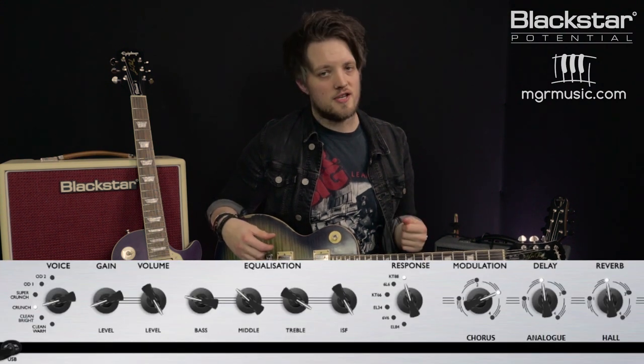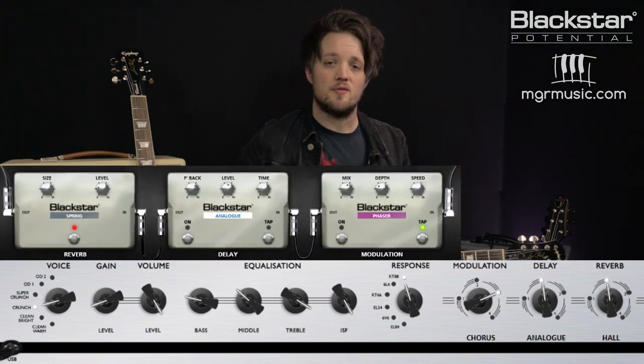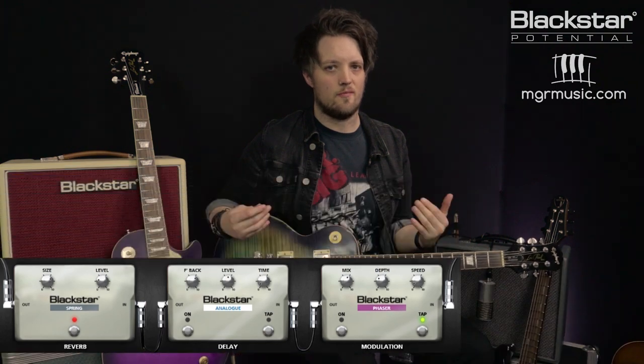Just think of it as one because it makes it easier to digest. To get the tone for this song you want a humbucker guitar with the bridge humbucker selected and a big open overdriven sound. I'm using the crunch voice with the KT88 response, which has very high headroom.